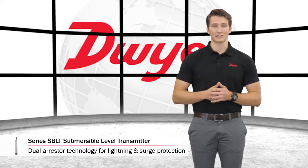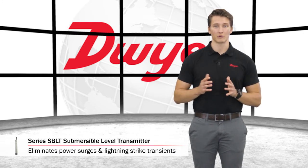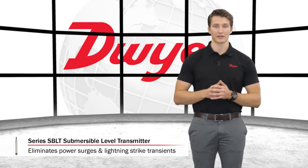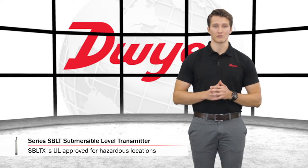SBLT2 units are equipped with dual arrestor technology grounded to the case for lightning and surge protection, which eliminates both power supply surges and lightning ground strike transients. SBLTX units are UL approved intrinsically safe, making them a great choice for use in hazardous locations when used with a proper barrier.